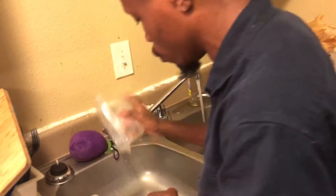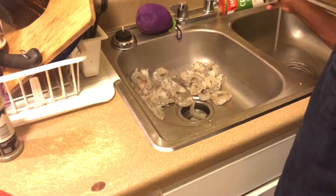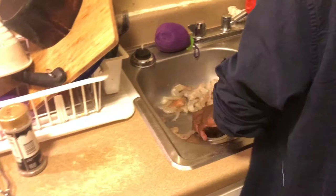We are going to get over here and do the same thing with our shrimp. We are going to dump them in the sink, spread them out a little bit so everybody is looking up. Everybody needs a little juicy, baby. We are going to do our shrimp. We are going to put a little seasoning on them and rub them together.